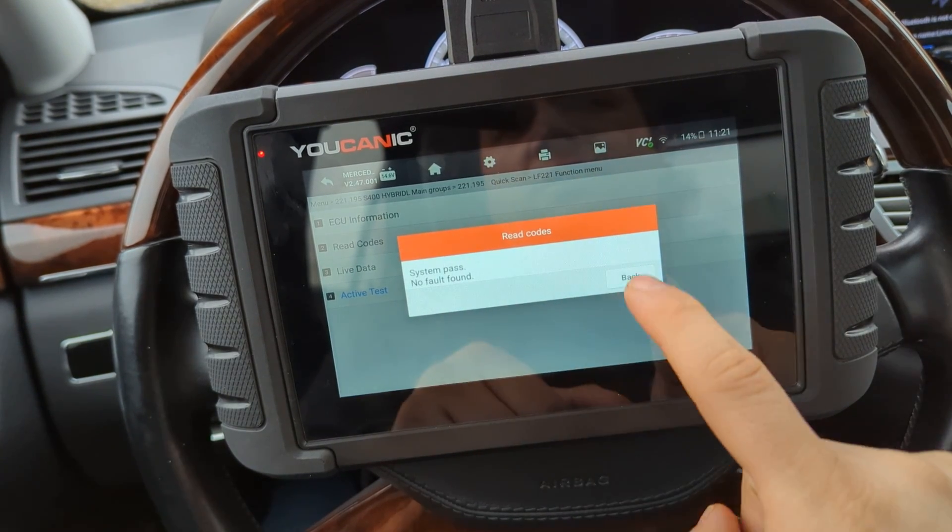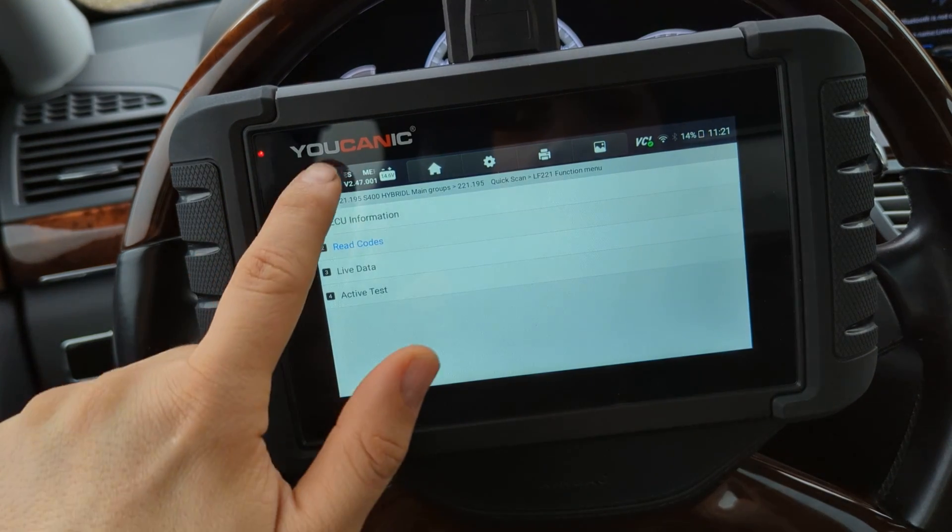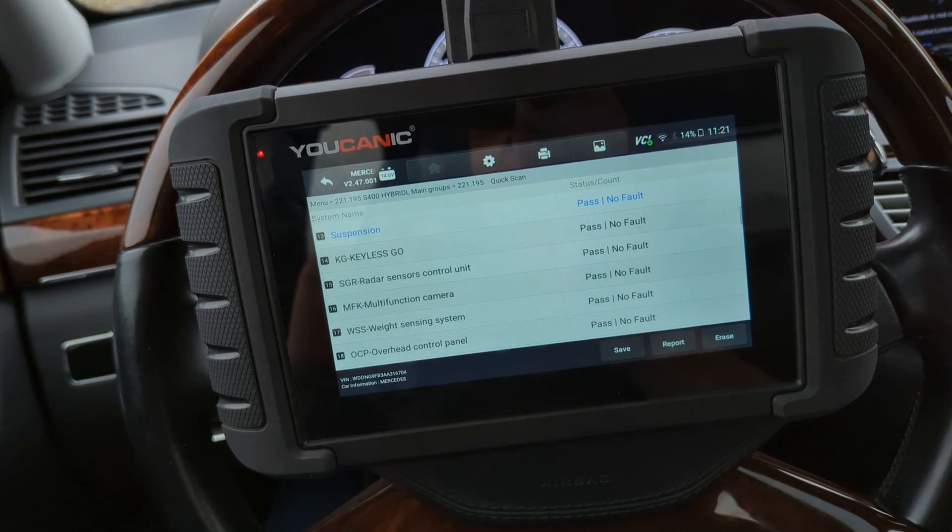That's it — that's how you can test it using the UCANIC full system scanner. Thank you for watching UCANIC, where you can be the mechanic.